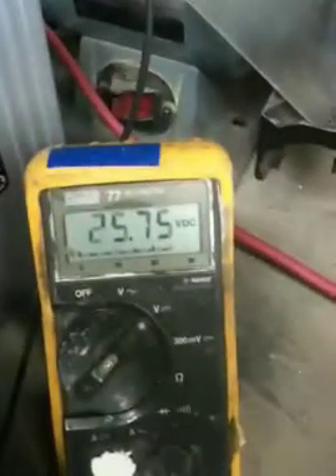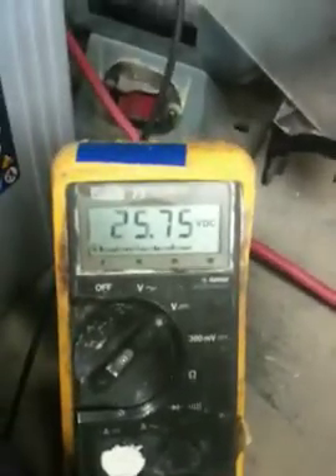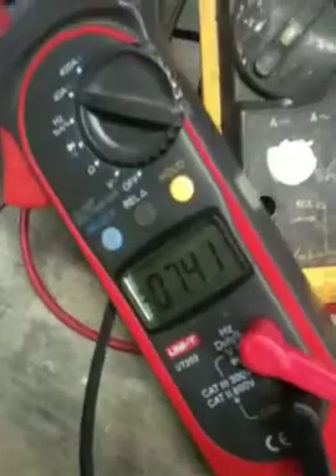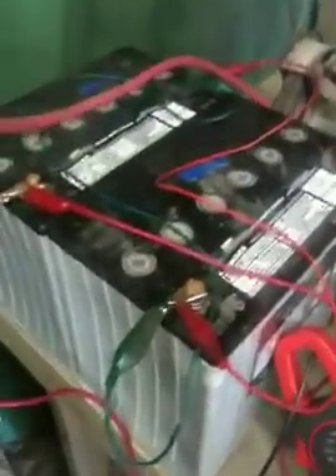So it's not going to dump right now because I set it to 27 volts — it won't dump before 27 volts. Right now it's charging at 7.5 amps. I'm charging these batteries right now as we're speaking.